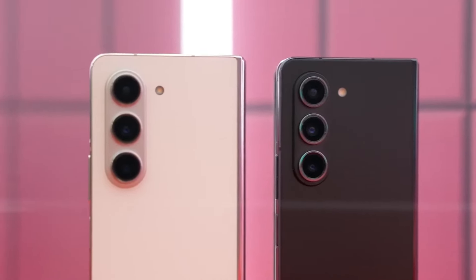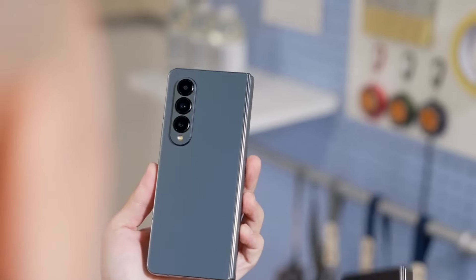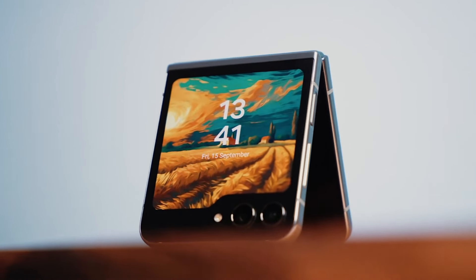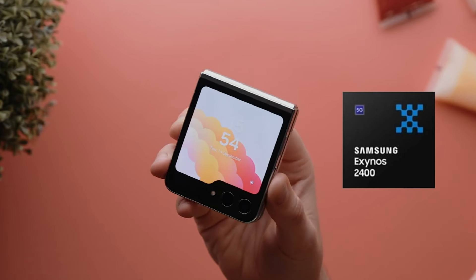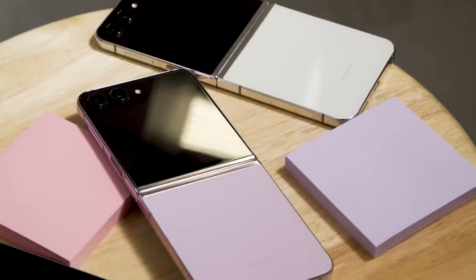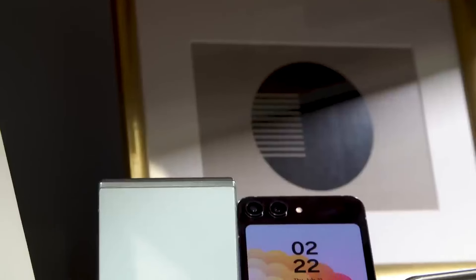A month ago, a rumor claimed that the Galaxy Z Foldable series would only use Snapdragon chips. However, another report suggested that the Galaxy Z Flip 6 could use an Exynos 2400. If that is correct, it will be the first time an Exynos chip has been used in a foldable.